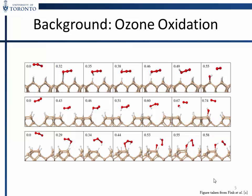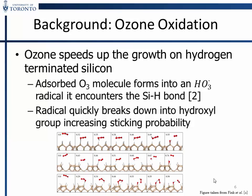This is how we do it — taken from a paper. The beige atoms are silicon, the red are oxygen, and the white are hydrogen. At low temperature, ozone reacts with the hydrogen-terminated silicon surface: it reacts with the hydrogen, breaks down into a hydroxyl group on the silicon, and the O2 goes away. It forms an HO3 radical and breaks down.